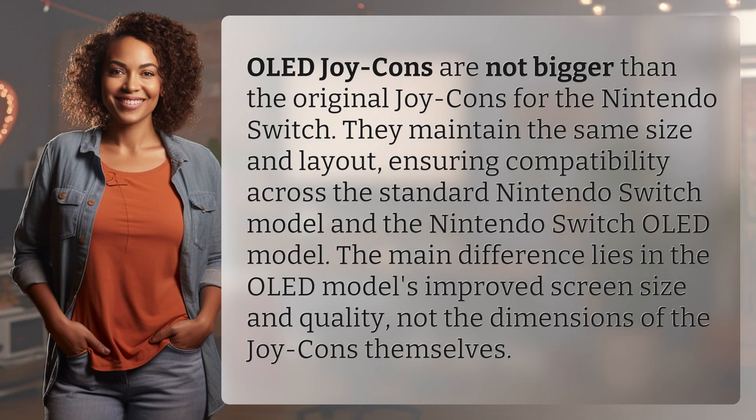OLED Joy-Cons are not bigger than the original Joy-Cons for the Nintendo Switch. They maintain the same size and layout, ensuring compatibility across the standard Nintendo Switch model and the Nintendo Switch OLED model. The main difference lies in the OLED model's improved screen size and quality, not the dimensions of the Joy-Cons themselves.